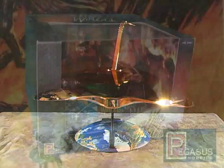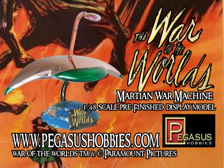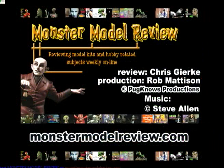The packaging has been done very well with a window packaging design — you can see the Martian War Machine set in a diorama, basically from a still of the movie. They are available at most major hobby stores and online at PegasusHobbies.com. Don't forget to check out their website as they've got plenty of new kits available with more coming out. I'm Chris Gerke, and thanks for watching.